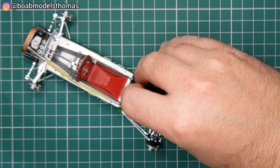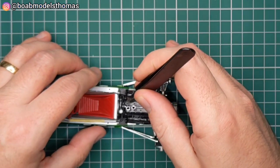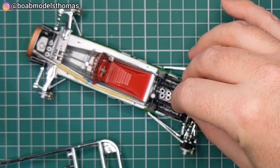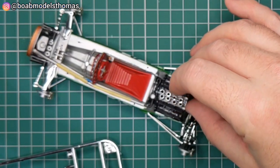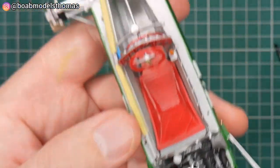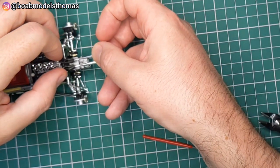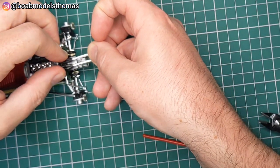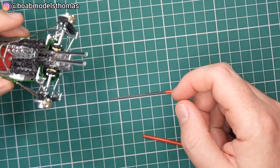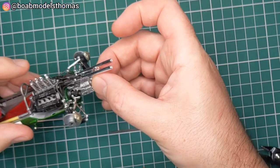The intake trumpets are all in chrome. As they're deep enough, I found I didn't need any black panel line accent as you look down into them and they look dark as is. The exhaust is one piece — make sure those holes are nice and open so these can be joined together. There's also a little supporting arm which goes into the back.